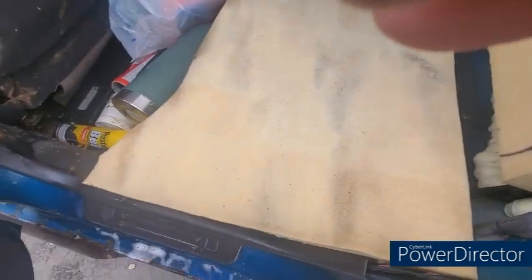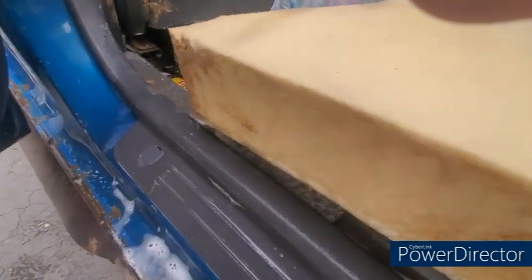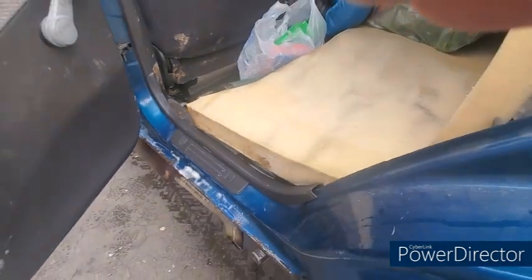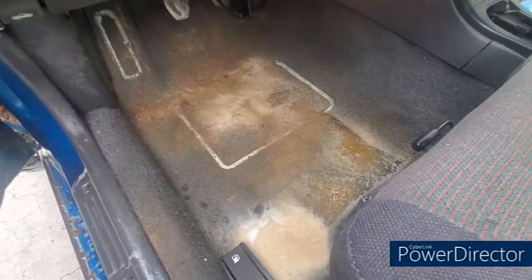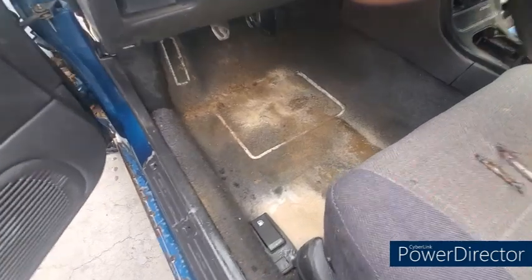I didn't do the back because that water would be dripping down here, like it is right there. Long term it could rust out the bottom of the metal. Now going to vacuum it up.